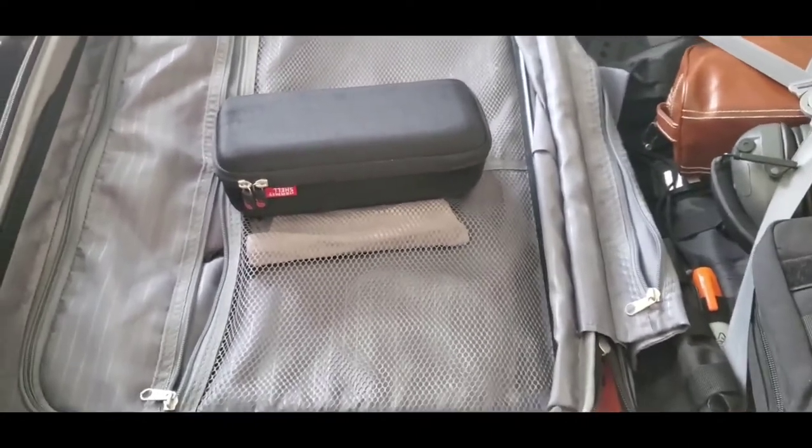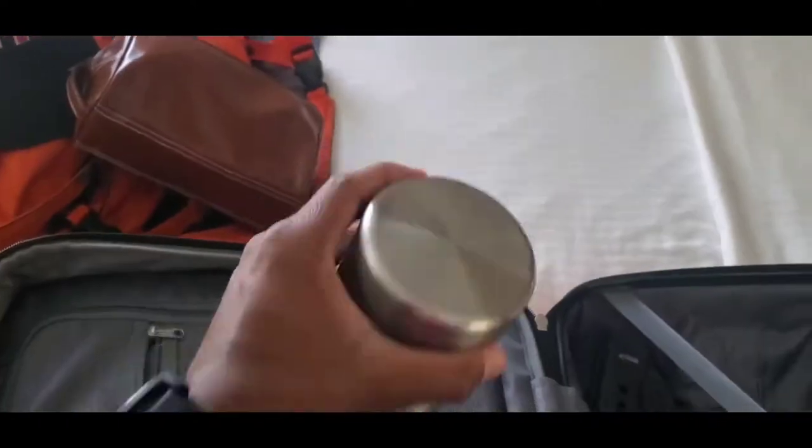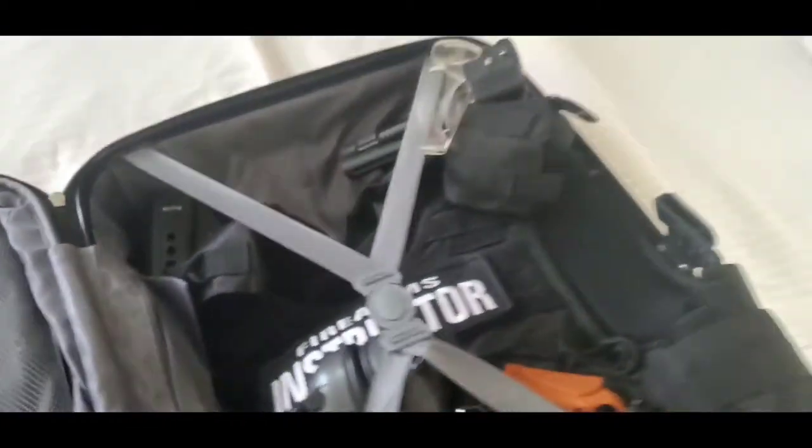I have my portable speaker because I like to rock out to tunes when I get dressed in the morning, and sometimes when I do my editing I'll play the audio through there. Of course I've got my toiletries. I'm a diabetic, so this is my insulin — you can hear the ice in there keeping it nice and cold.